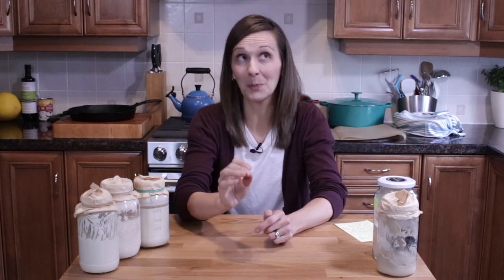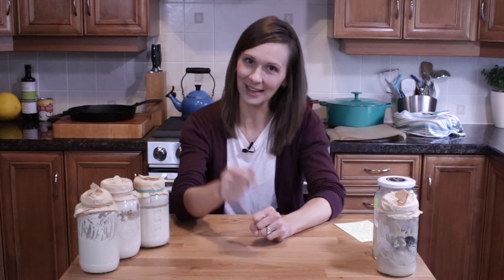If you have any additional questions I might not be answering in this video, please let me know in the comments below because I can answer them in the next video. Please watch until the end — I'll be comparing the two loaves baked in part one.